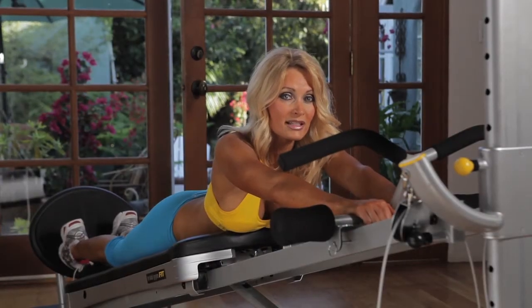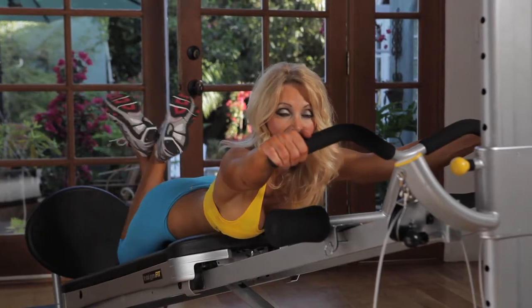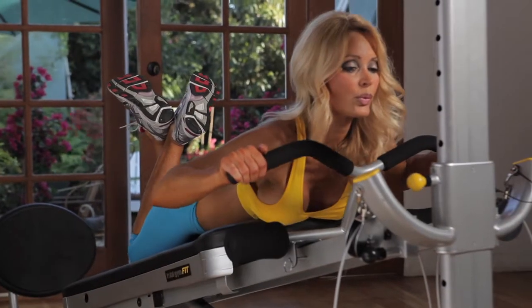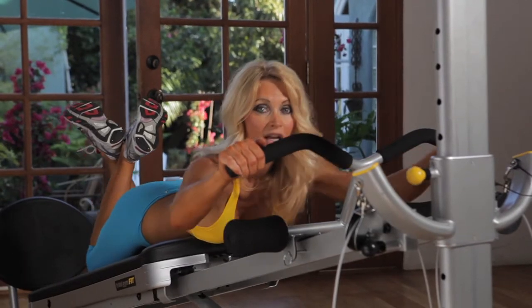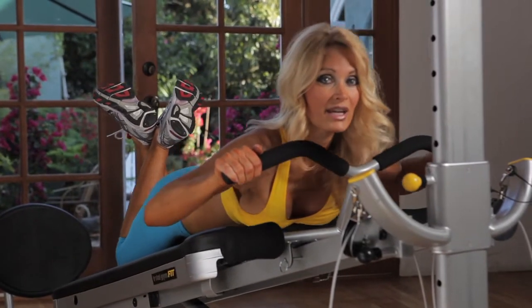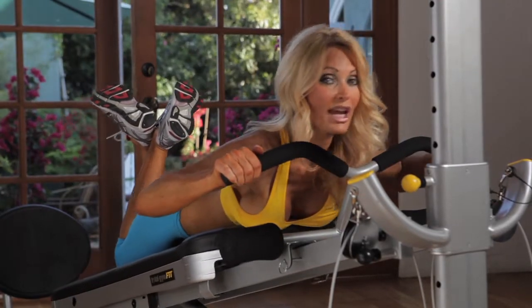A good way to finish your back exercise is to make sure that you do a wide grip pull-up for the width of your lats. Pull wide all the way up and nice and slow control down. This is working the width of your lats to give you that nice V-shape back to make your waist look smaller, which everybody wants.